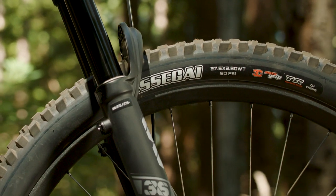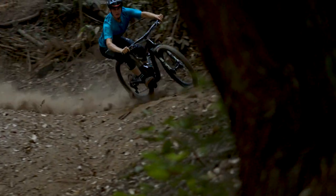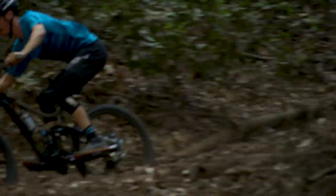My next favorite feature is the 27.5 inch wheels. They give me balance, agility, and control. While I love bigger wheels for outright speed when I'm racing, on my day off these 27.5 wheels make this bike so much fun to flick around.